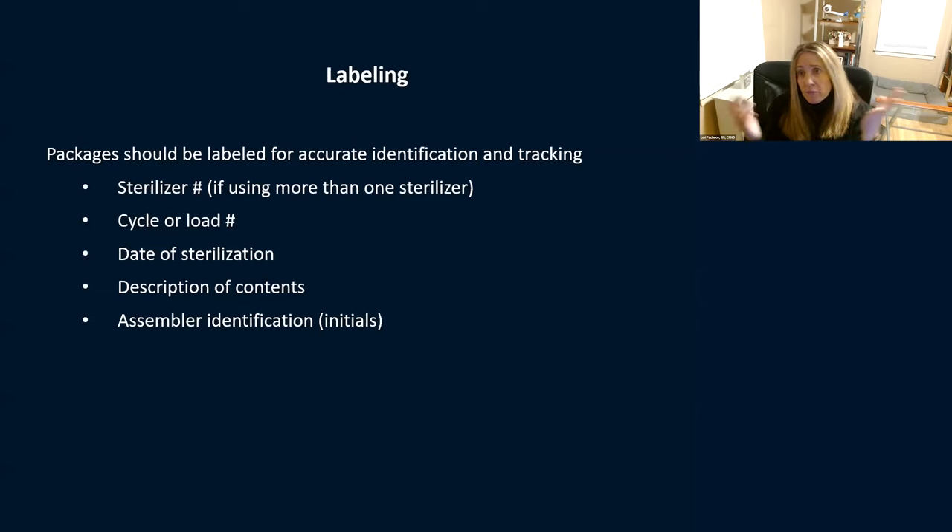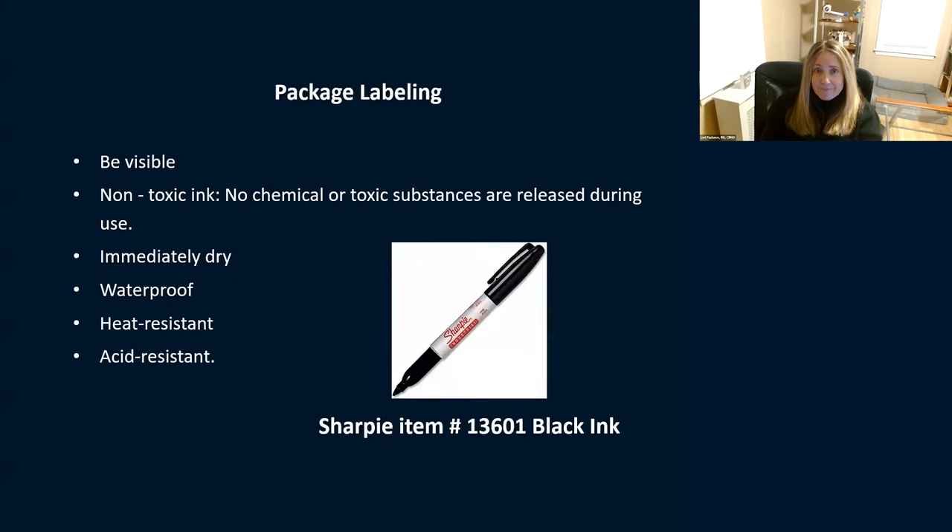Make sure you're labeling everything. You should be labeling which sterilizer you used, the cycle, the load number, the date of sterilization, description of the contents, and your initials. Again, this is for accountability and tracking. There is a specific pen well suited for labeling sterilization packages — the Sharpie 13601, black ink. It's waterproof, non-toxic, and heat-resistant. It's a great pen for writing on packages so things don't run.